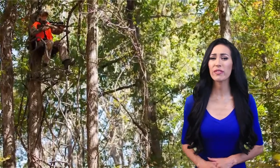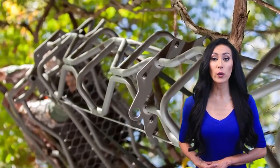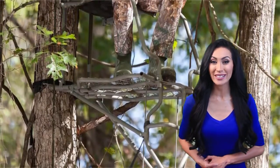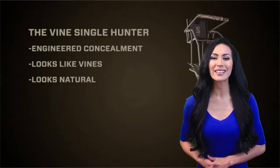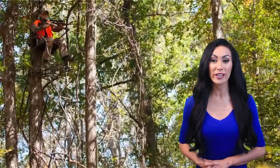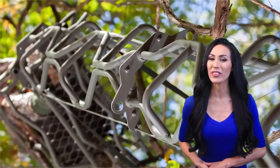Thank you for tuning in for the review of the best products available today. These models were chosen from a large variety of products based on their overall performance and review of thousands of consumers, through countless hours of research and side-by-side comparisons. Please take a moment to follow the product links listed below for more information, and sit back and relax while you watch the best highly recommended products for this year.